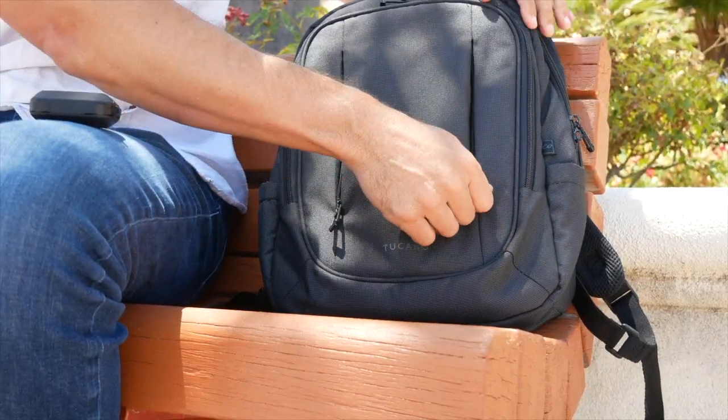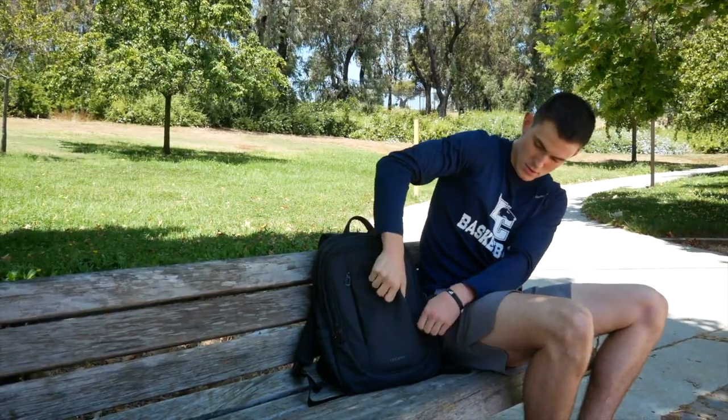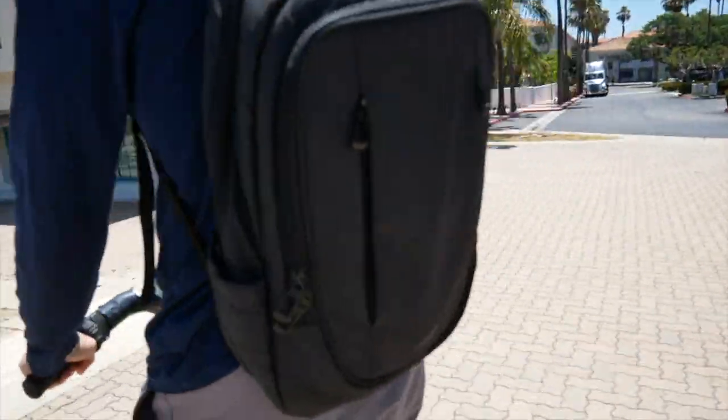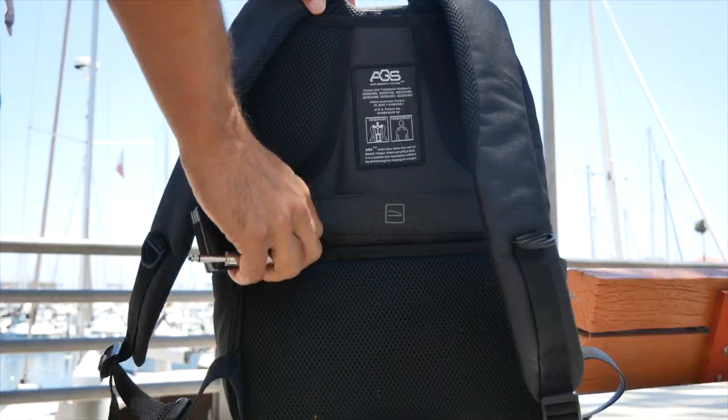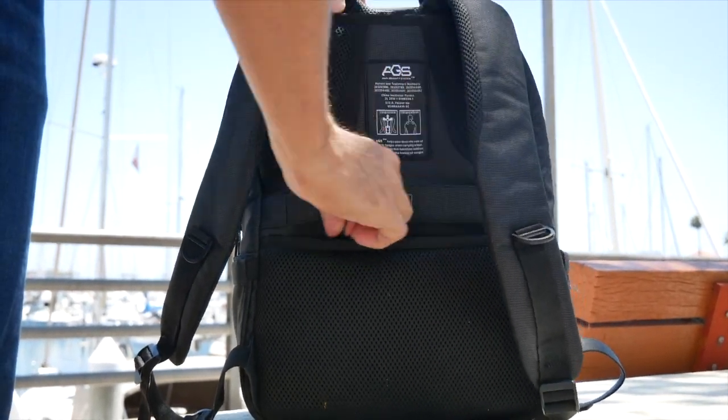Along with the bag's efficient AGS method of carry, it comes equipped with various organized pockets: two internal pockets designed for laptops and tablets, and two parallel pockets with vertical zippers located on the front panel. The back features a security pocket for smaller valuables along with a trolley strap for your desired use.